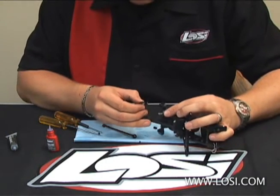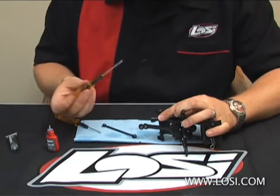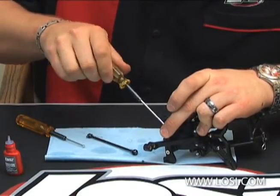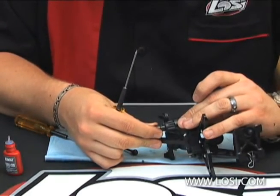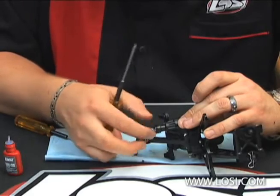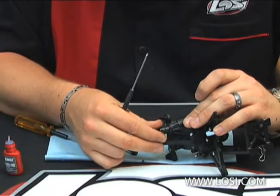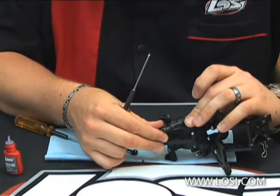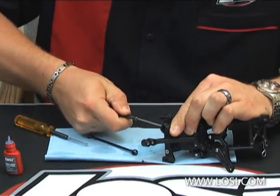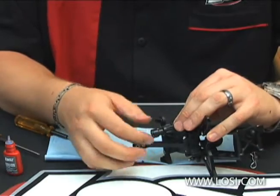Take the coupler in your gearbox and make sure that you're on the flat of the pinion. You want to make sure that this coupler is pushed onto the pinion, but not so tight that it binds up the bearings — this should spin really, really free. Once you have it set to where you have maybe just a slight amount of backlash, you can go ahead and really crank down on this set screw. Then check just to make sure that everything spins free.